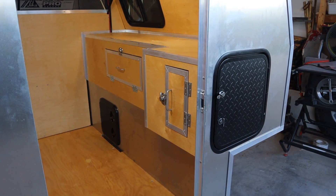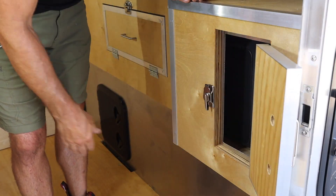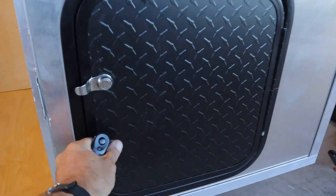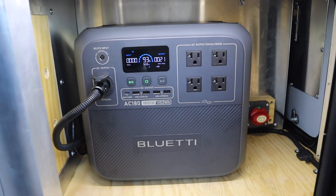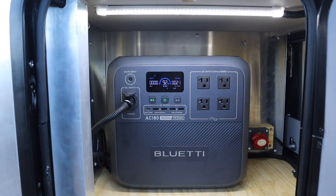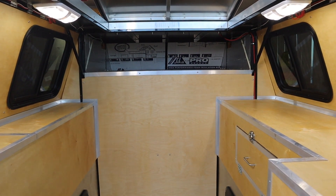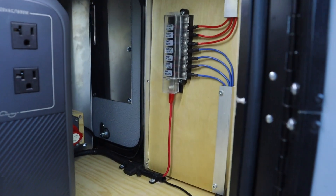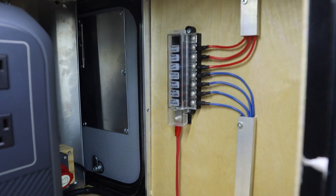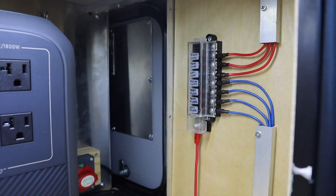The most logical starting point is the power source for this camper. If you saw the last video where I built the interior cabinets, you'll remember the power source is located in this rear access door — it's a BluEtti AC180 power station. It's currently powering an interior compartment light as well as two ceiling lights. The first thing I'll cover is how I ran my 12-volt wiring and set up the fuse block you see on the opposite wall.